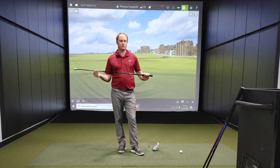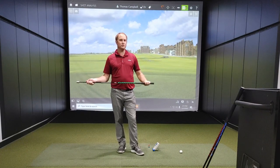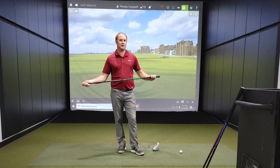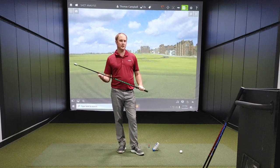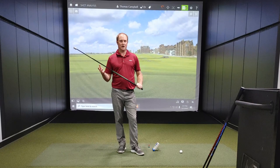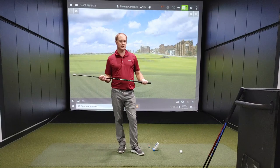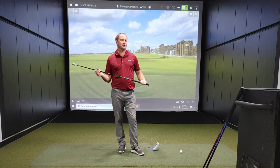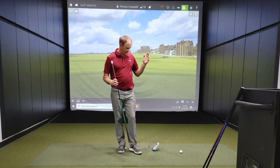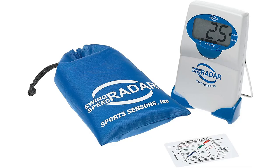Today I'm going to go through protocol number one again. I'm going to do the training routine and then we're going to check in and see whether my club speed has increased, whether my ball speed has increased, whether I'm able to hit the ball a little bit further in week two. I'm really excited to test this because I've been doing the training session every couple of days to make sure my body's had a chance to rest. I've been using the swing speed radar to monitor my club speed as I've been doing this.